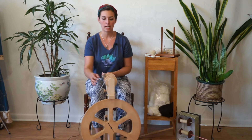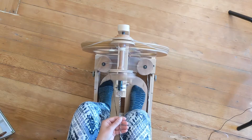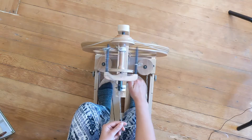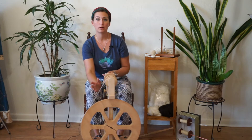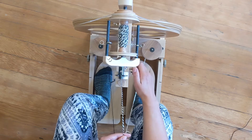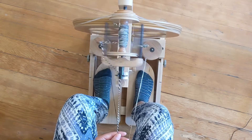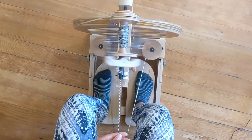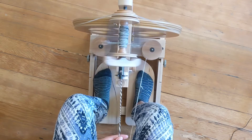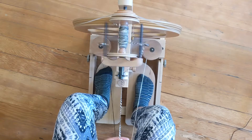You might need to adjust your tension as you go once you decide how much tension the yarn will need. I'm going to get started and just start feeding it on, figuring out how much tension I need. To adjust, you can add a little bit of tension to your knob. If it's pulling the fibers through your fingers too quickly and you're not getting enough twist in it, that's too much tension — back off the tension a bit until you find a good space.